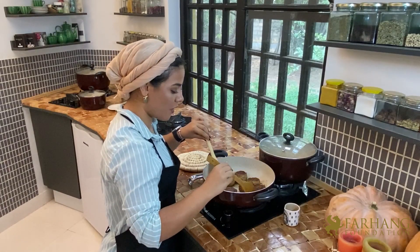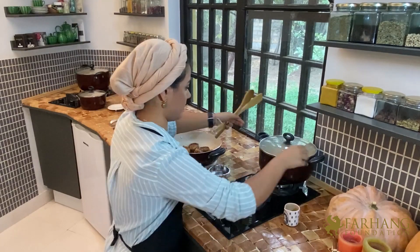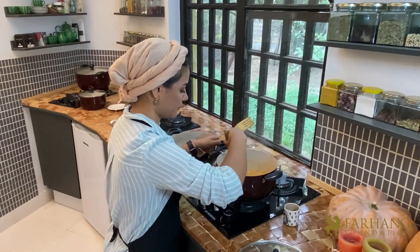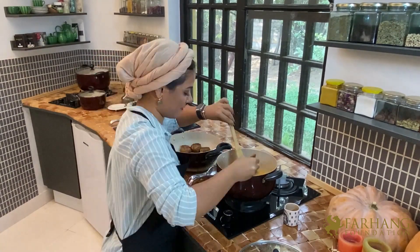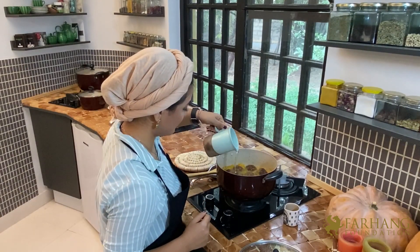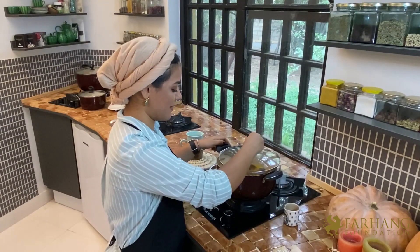Once the meatballs are all browned up, I'm going to transfer them to the pot. I add more water and let it simmer.